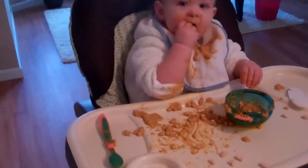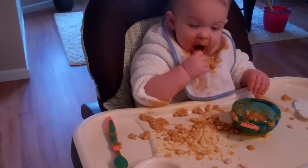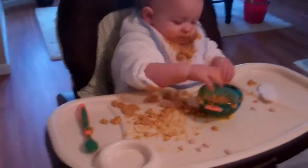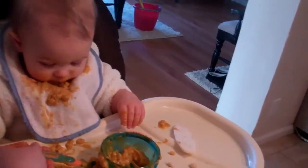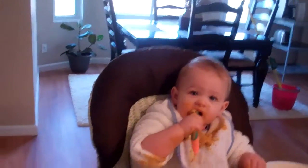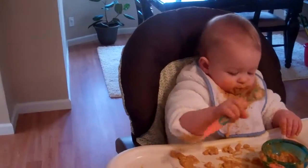Way to not use the spoon. And this is what happens if I try to feed her. Want some? Yeah, that's what I thought. Good job! That's not usually what you do — you usually fling it over the high chair.